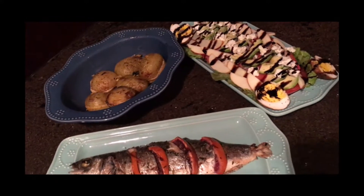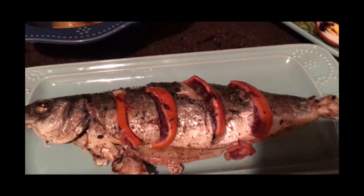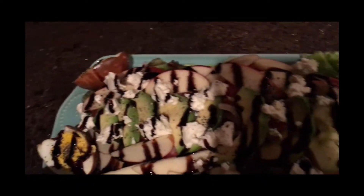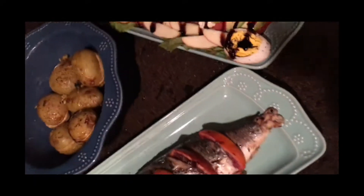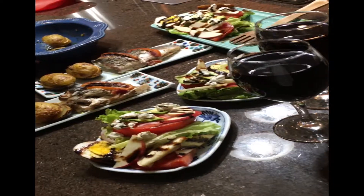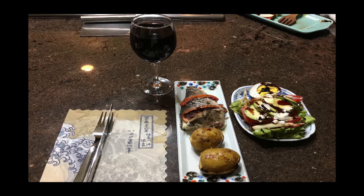And there you have it, guys — grilled trout, lemon potatoes, and a nice green salad. Nice meal, nice glass of wine, quiet evening. Please try my recipes. Thank you for watching — I really appreciate you guys taking time out to watch what I do every day. Please subscribe to my channel and give me a thumbs up.